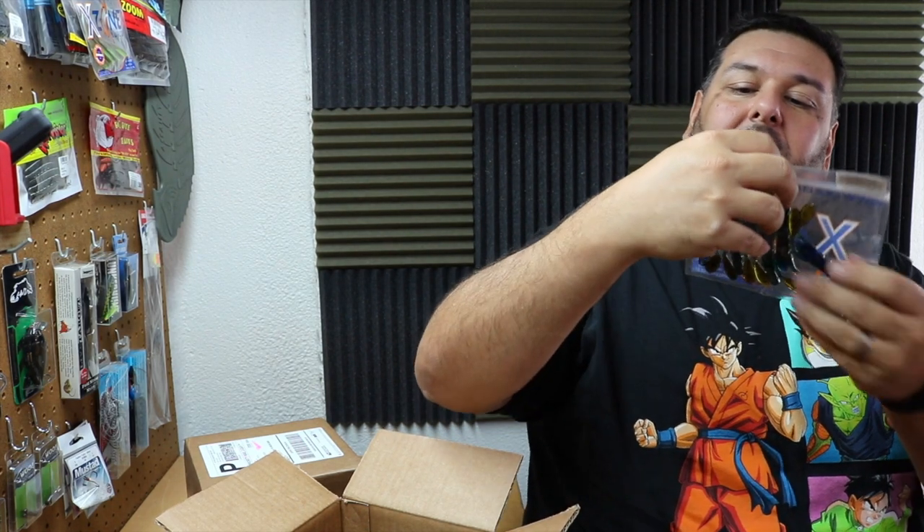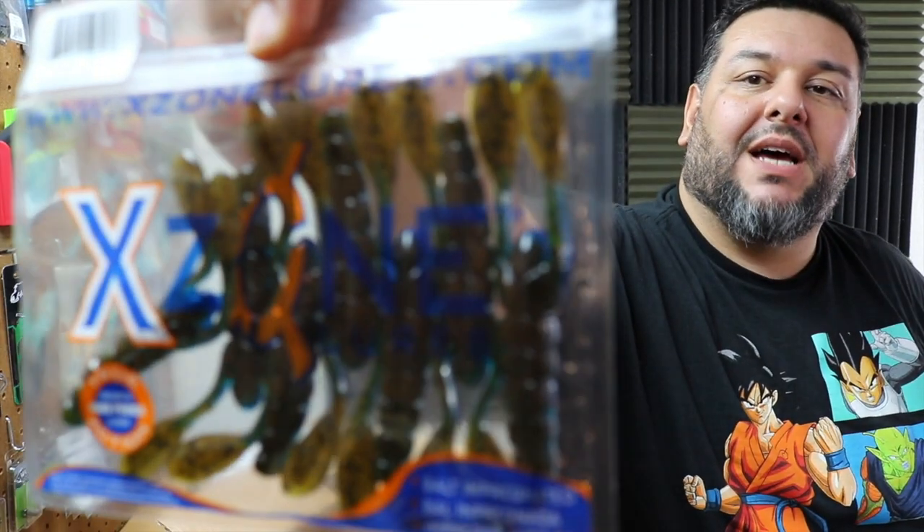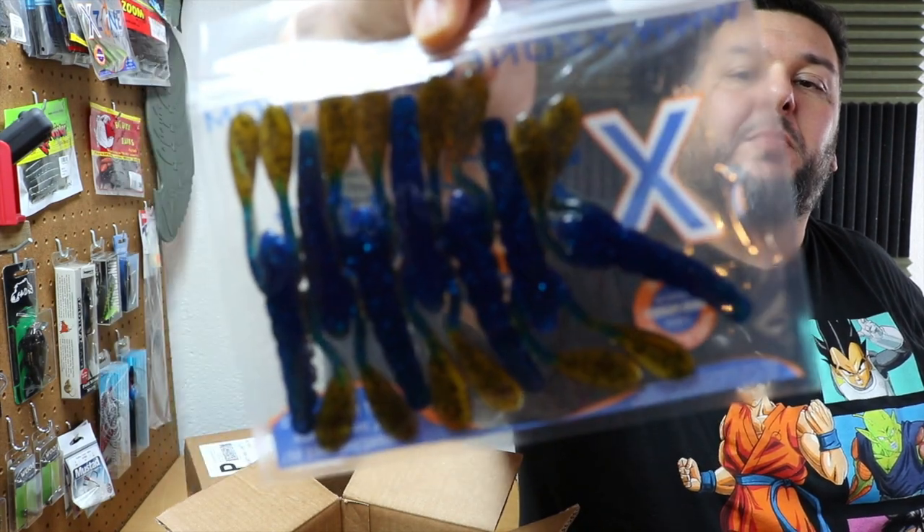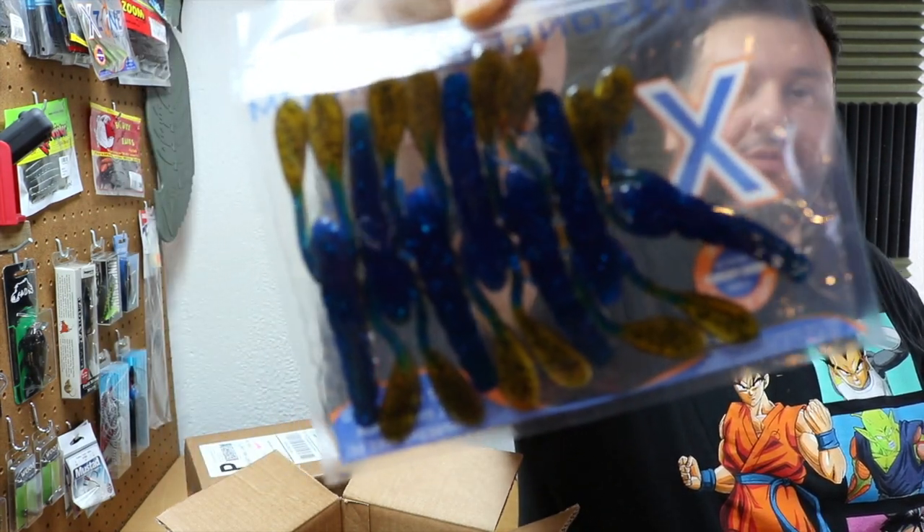I got another pack of Slammer Craw in green pumpkin and blue. So up top it's completely green pumpkin, then when you flip it over the body is blue. I love their coloring.